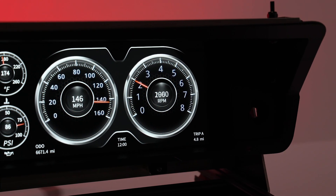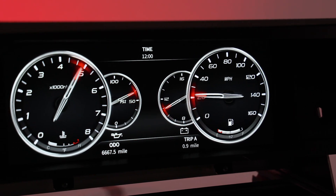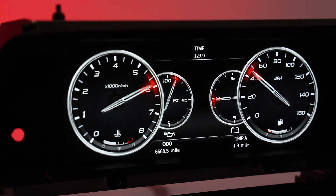With all of the built-in indicators and the user-friendly menus, we've taken all of the necessary tools for day-to-day driving and made them much cooler.